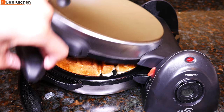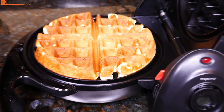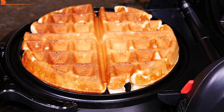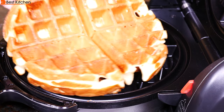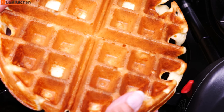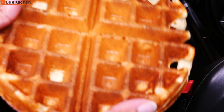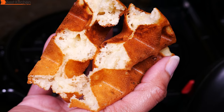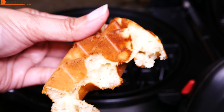Our three minutes are up. There's the waffle at three minutes — you can see it is golden brown and not too brown like the four minute waffle. So you can make this waffle in three minutes. I used the recipe for the classic waffles in the Presto booklet. It's cooked on the inside, so three minutes is good for the classic waffle recipe. With this recipe, you'll get five waffles in 15 minutes.